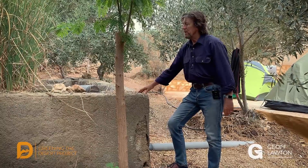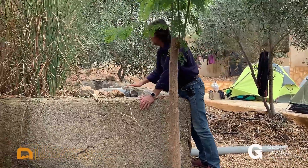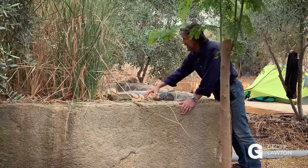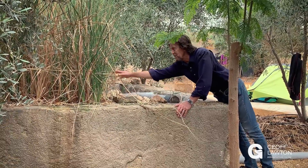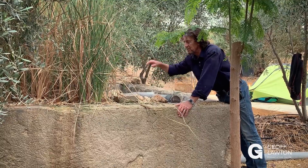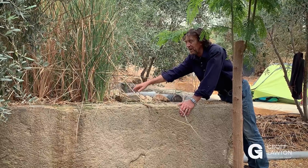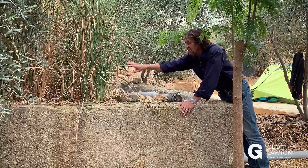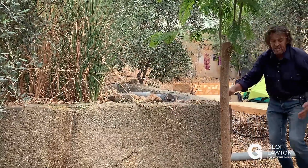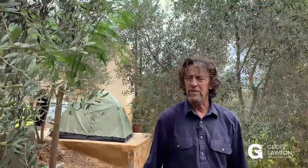This is our gray water gravel reed bed. A horizontal delivery pipe drops the water evenly through large boulders, and then it soaks through underneath the gravel, where the root zone of these reeds take out the minor toxins. There's just 60 centimeters of water and 65 centimeters of gravel. The water is under the surface of the gravel and the reeds are cleaning the system, so we get good clean irrigation water — clean enough to irrigate trees.